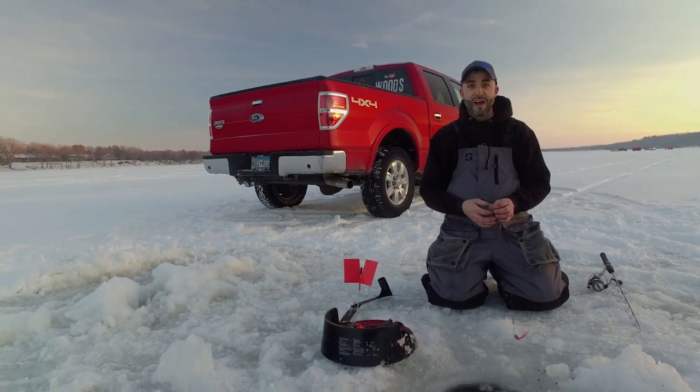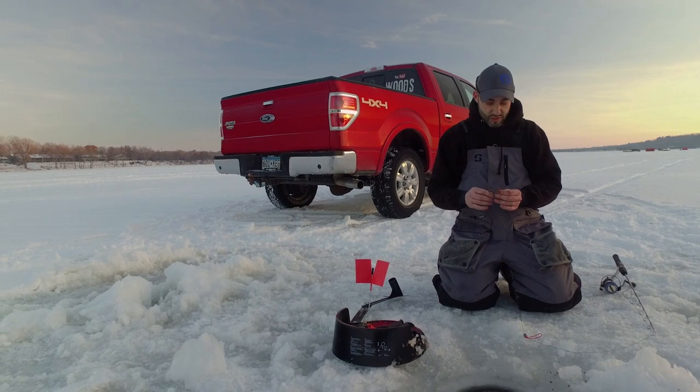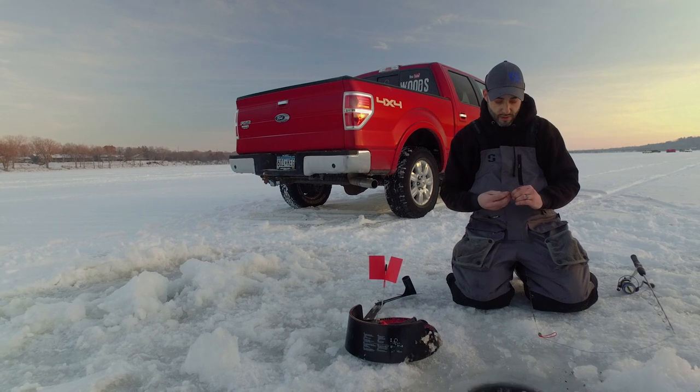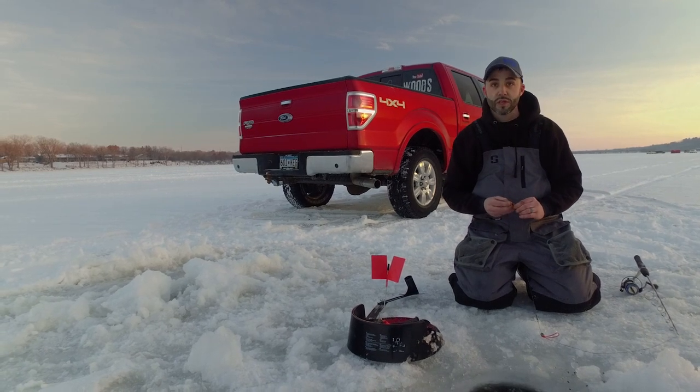That was kind of cool to see the iFish Pro go. Just at dusk right now — we'll use this worm, put it back down, maybe add another one, and hopefully get a few more.